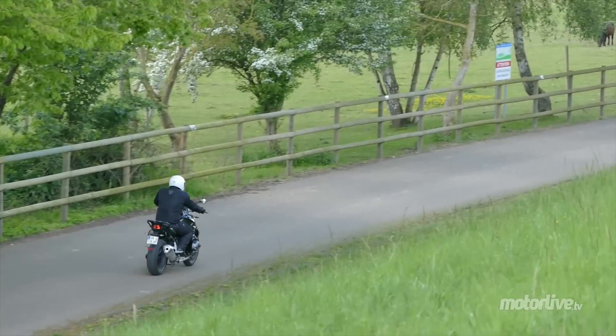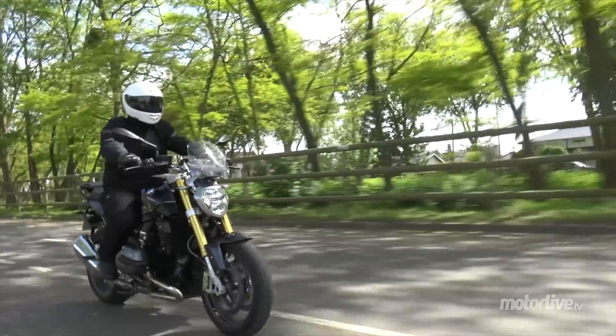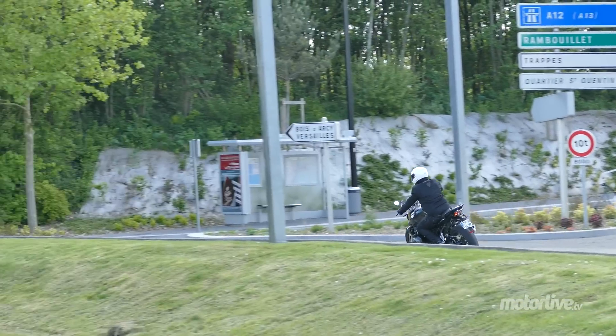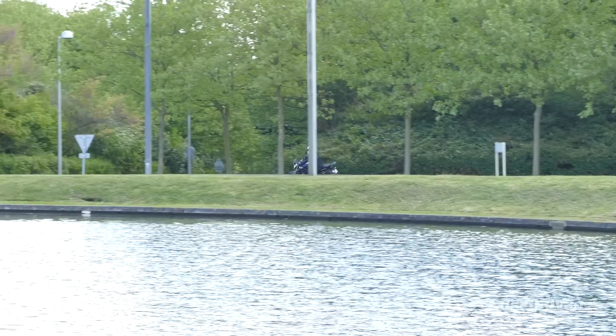L'empattement est un peu plus long que précédemment, mais grâce à un centre de gravité abaissé et une répartition des masses 50/50, l'agilité est préservée. C'est un bon compromis entre la routière et le roadster mid-size. Elle reste facile en ville, mais s'avère très stable sur autoroute, et on peut envisager de rouler assez longtemps sans problème.